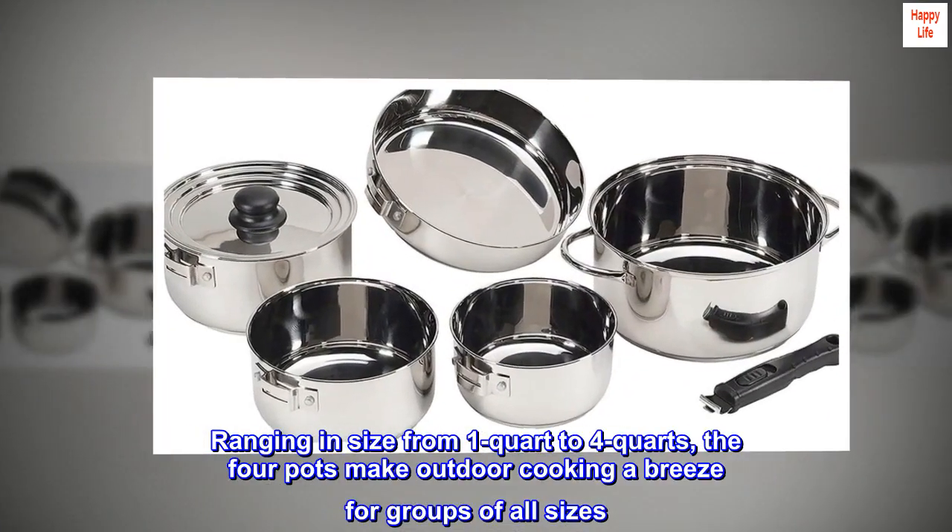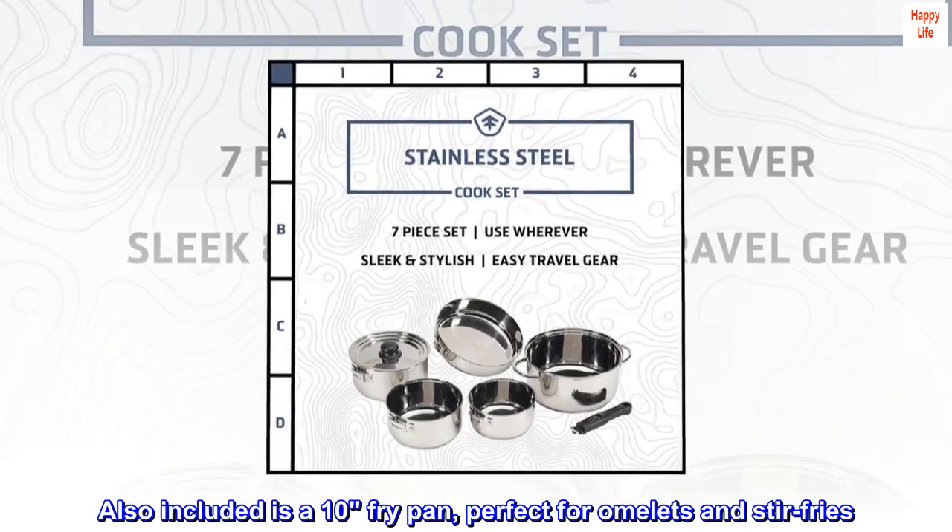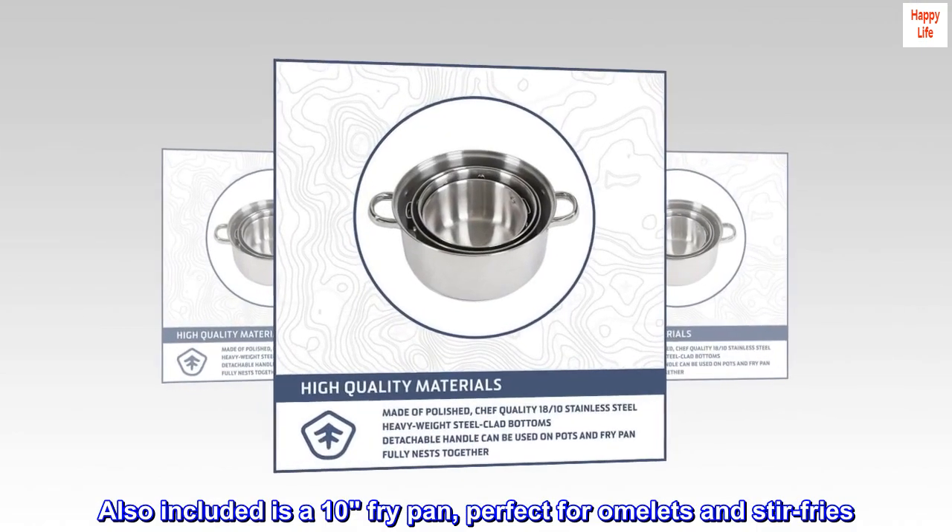Ranging in size from one quart to four quarts, the four pots make outdoor cooking a breeze for groups of all sizes. Also included is a ten-inch fry pan, perfect for omelets and stir-fries.